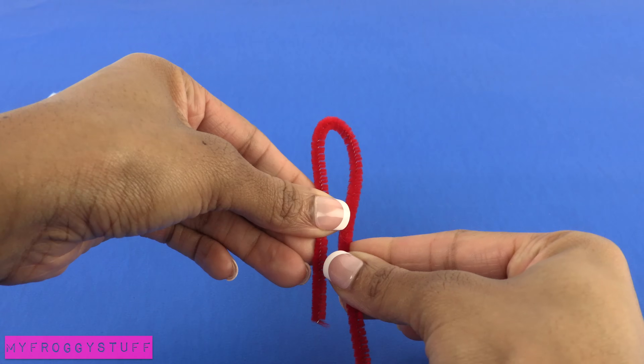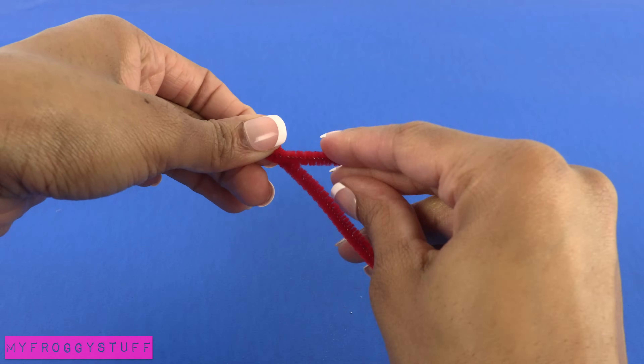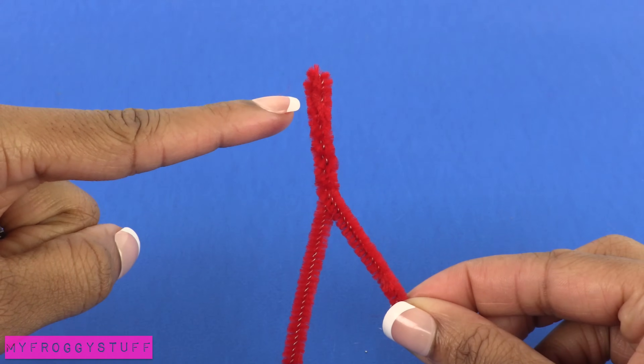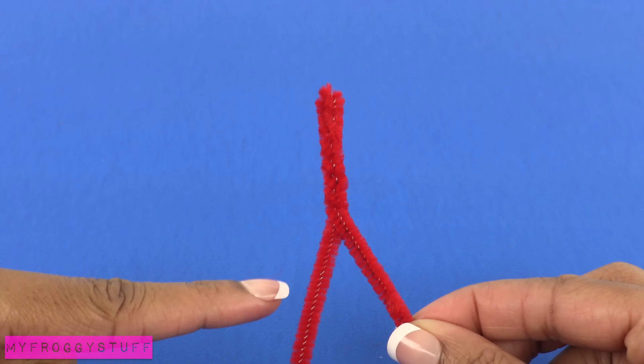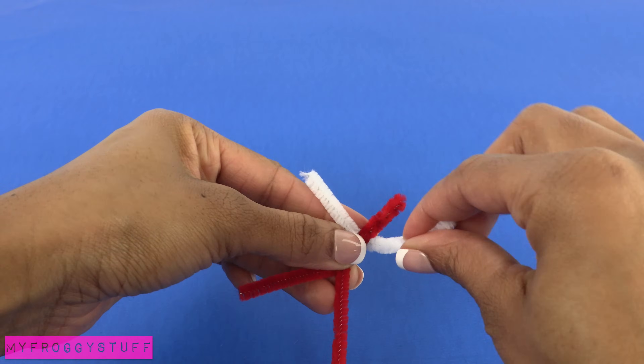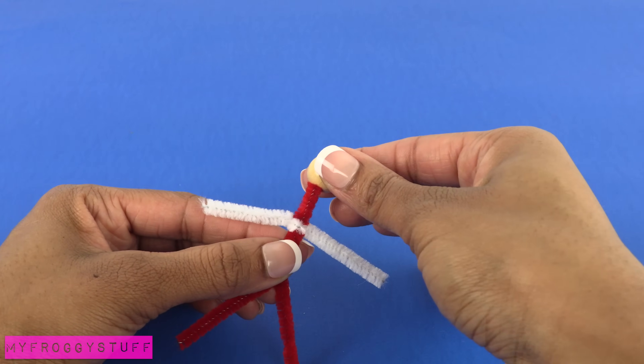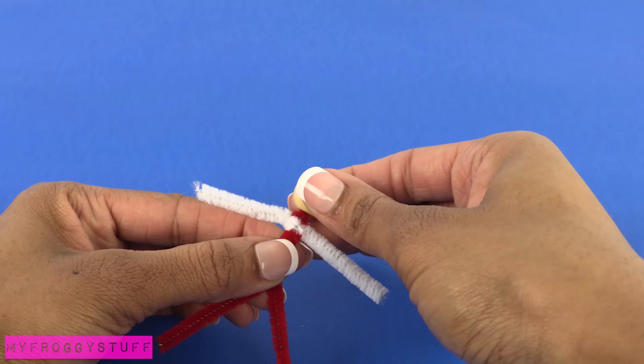I start by bending a pipe cleaner and trimming off the excess, then begin twisting it at the top for the head, body, and legs. I cut a piece of white pipe cleaner and twist it around for the arms, leaving enough space at the top to place the bead later.